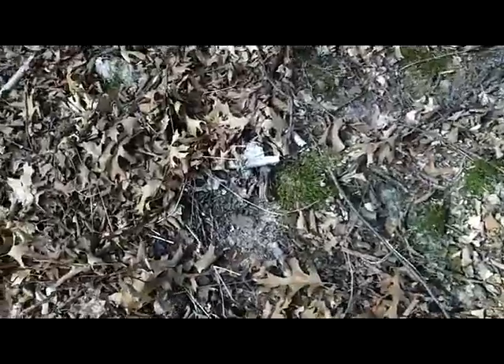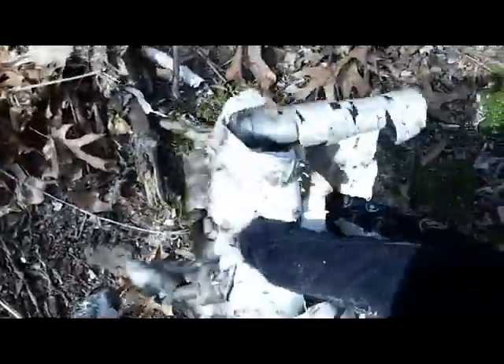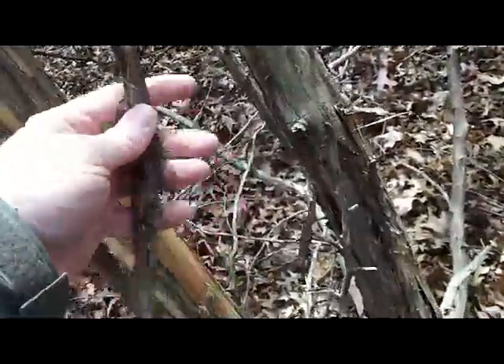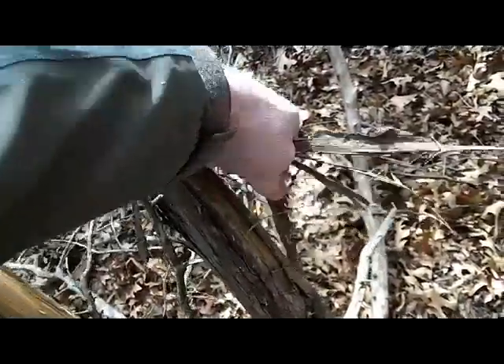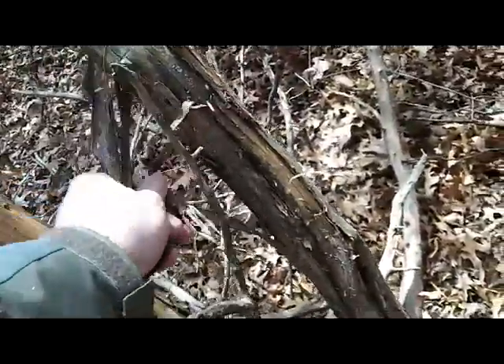I've got a little bit of birch bark to harvest here — some good pieces. There's also a good source of cedar bark that makes good tinder. Getting some of this into the pouch.